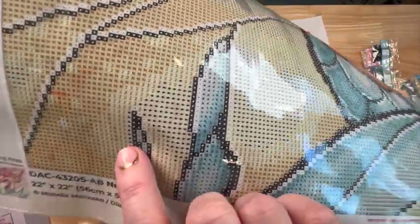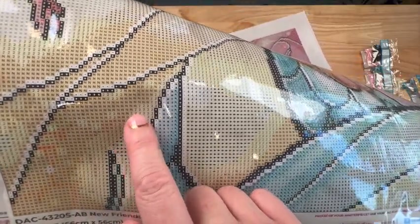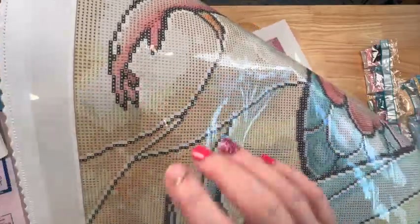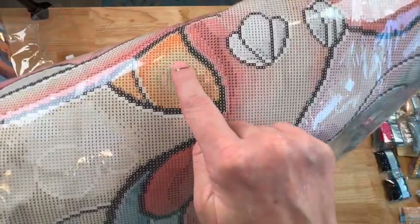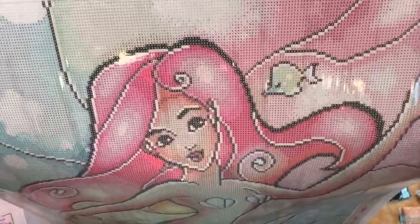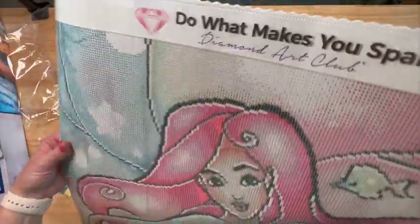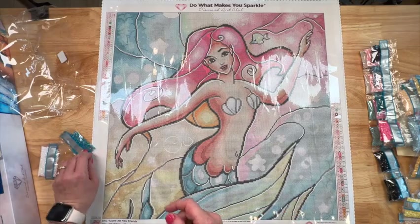There's a big batch of twos here — this is going to be a lot of color blocking all through this area. There's a lot in the center, down here in her tail, some in her hair area, and a little bit in the fish's tail — just like four right there. Awesome colors! Next, 140, the really pretty blue — that's number three.